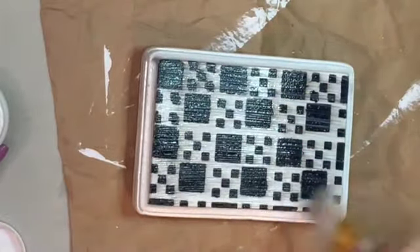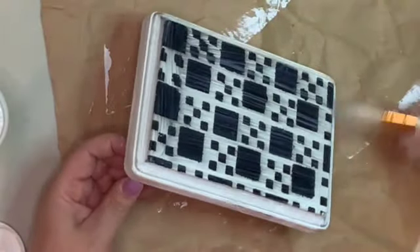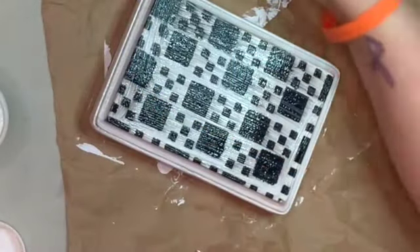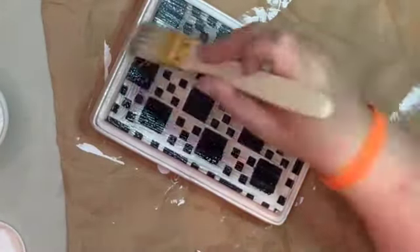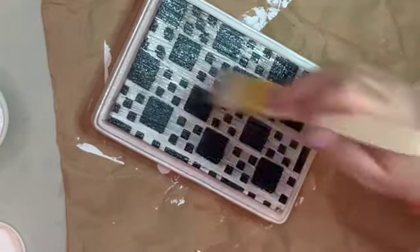Unfortunately, even though I let the paint dry for a very long time - we're talking hours upon hours - the Mod Podge still grabbed it and it still bled. But I think it just gave it more of a rustic look so I'm rolling with it, but you guys will have to let me know what you think about this one down below.